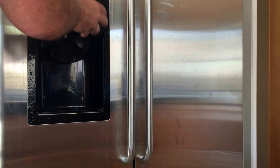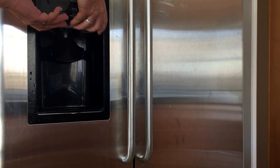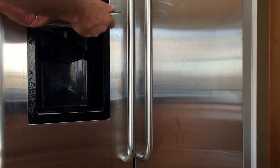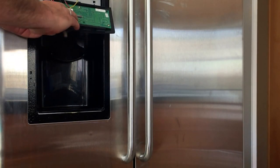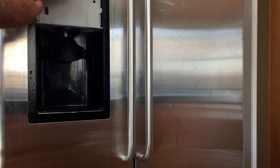Now this piece just pops off as well. You grab the bottom, tip the bottom out, lift up and out with the bottom, and then that just lifts out. Now once you have that out, you have three connectors here. You just pull these three connectors and this whole piece comes off.